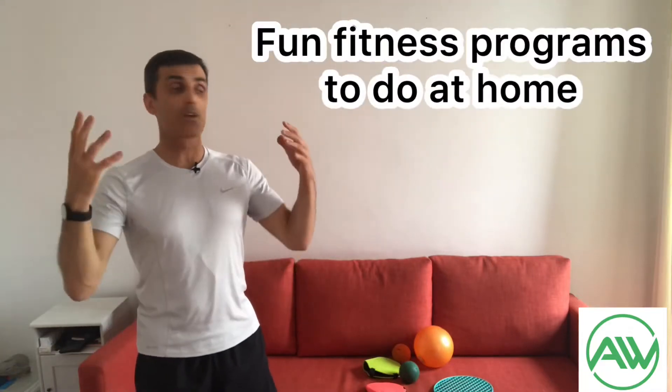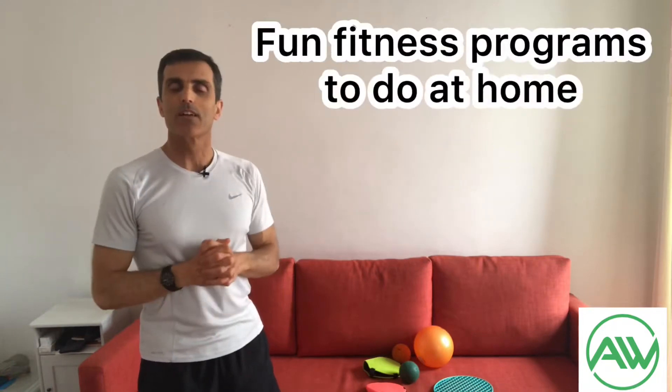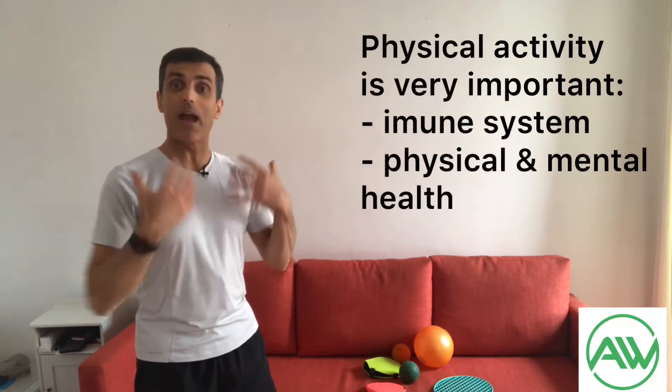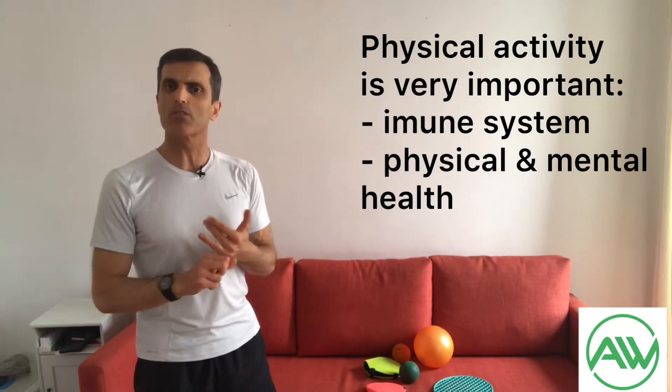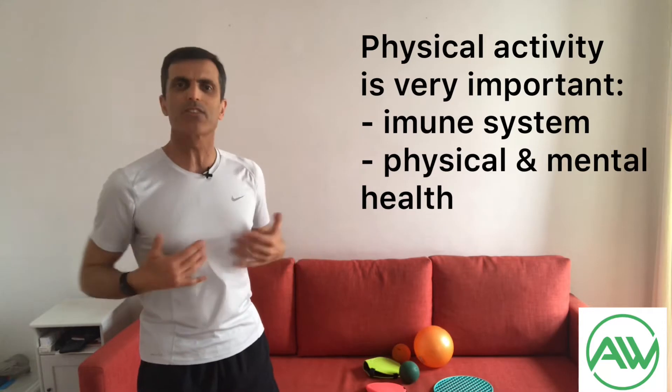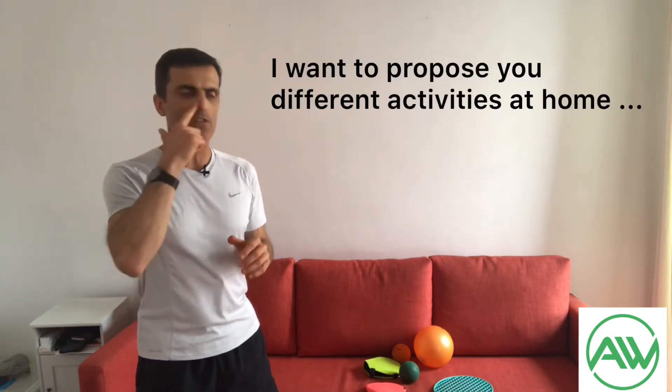We need to stay home because of COVID-19, and that's okay, that's life. But we know it's very important to keep active — physically active. It's very important for our immune system, but also for general physical and mental health. So I want to propose doing different activities at home.